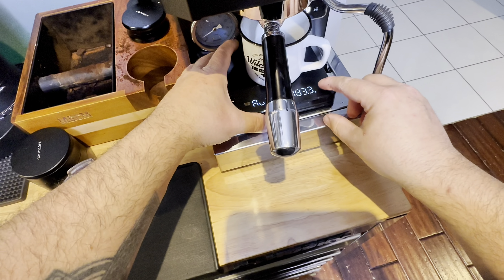I hit the milk with some air - that high-pitched squealing is what you're looking for. Then I push that steam wand in a little bit further into the milk, and you can see that nice turbulent flow pushing it around in the milk jug. This is exactly what you're looking for.